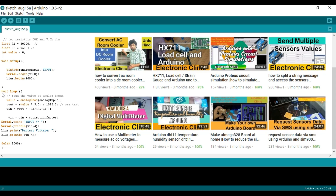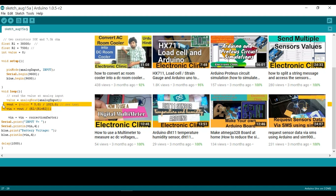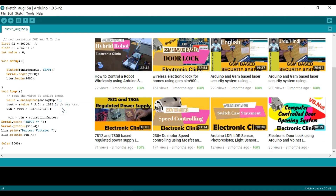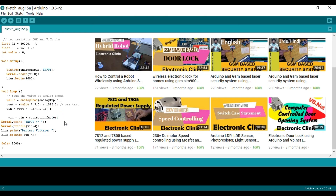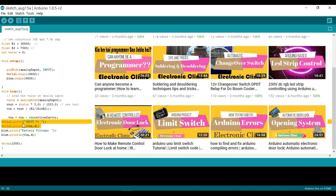Then starts the void loop() function, which runs infinite times. value = analogRead(analogInput) reads the voltage sensor connected at A1 and stores the value in the variable. Then the formulas are applied: Vout = (value × 5.0) / 1023, then Vin = Vout / (R2 / (R1 + R2)), and finally Vin = Vin - correctionFactor. These two instructions are used to send the battery voltage to the serial monitor.